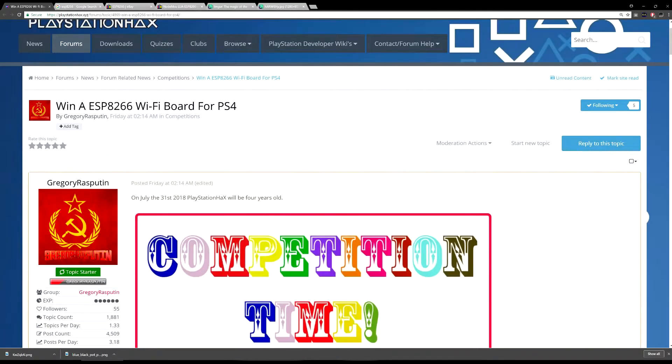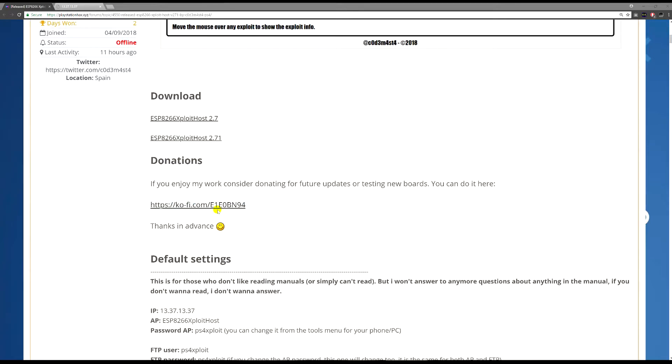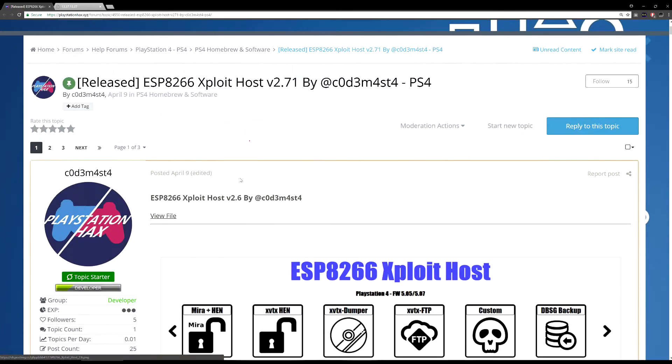Welcome back. In today's video I'll be answering one of your questions. As you can see from the title, someone asked me how to change the SSID name or AP name for the Wi-Fi chip, and also how to connect to it via FTP. I'll be showing you just how to do that.